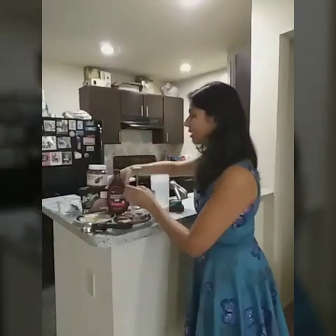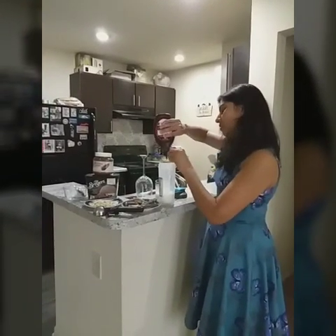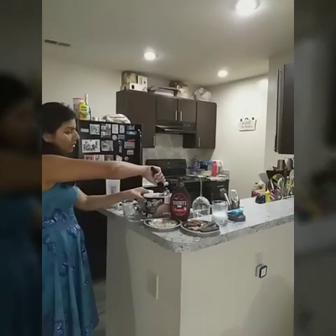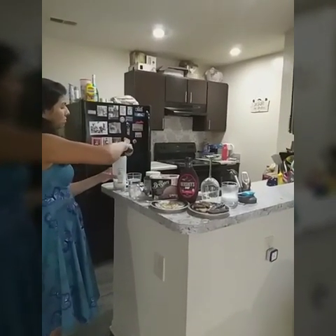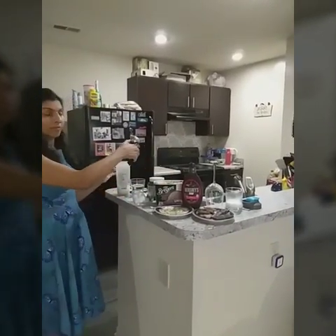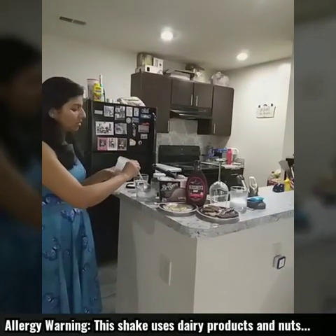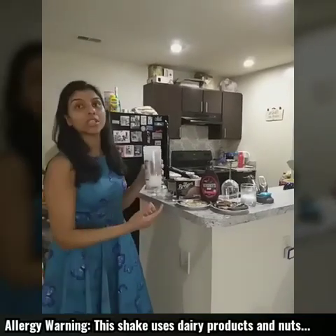After that I am adding chocolate ice cream — I am using two scoops of chocolate ice cream. And after that I am adding ice. Ice is optional. If you don't want to make it more cold, you can skip the ice.